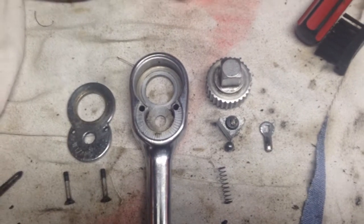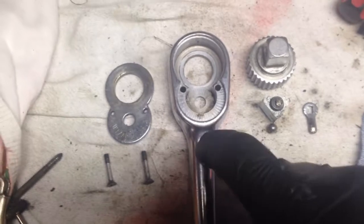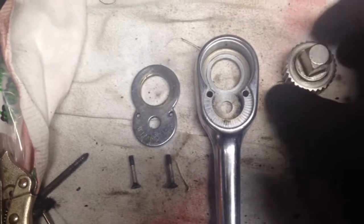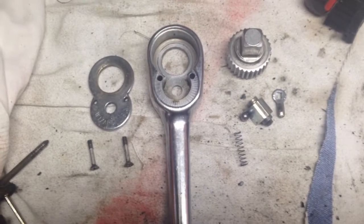I'm going to put some rubbing compound on it, but I don't think I'm gonna use grease. I'll probably just use a little bit of Aerokroil on the little ball bearing that rides down in here, and then I might put a very thin layer around this gear — but not to what was in there before. Let's reassemble it and polish it up.